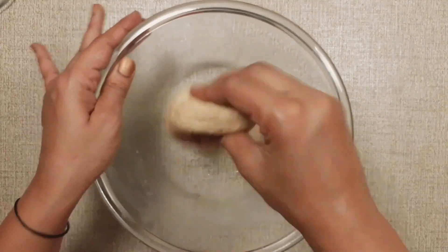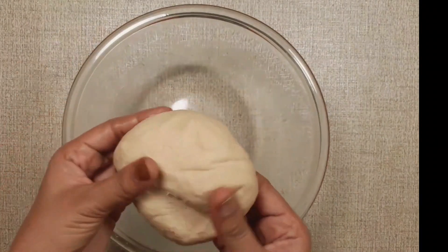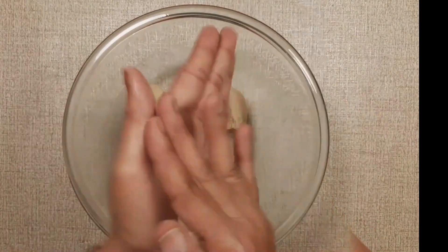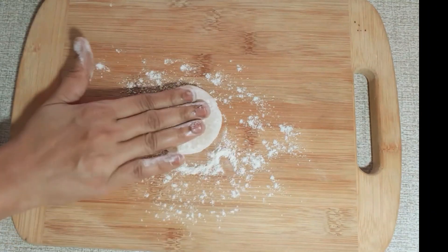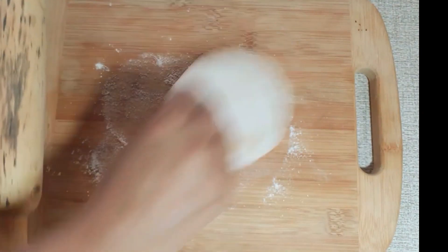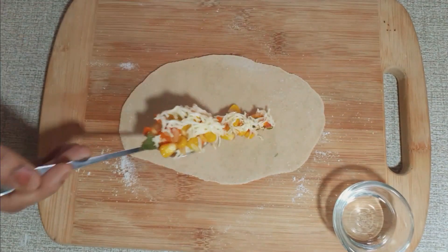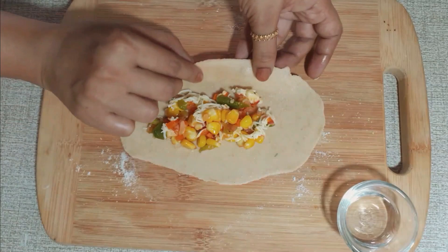The dough is completely set. After taking it out, cut it into medium-sized pieces. Shape each piece into an oval shape. The dough is ready to be stuffed. Put the stuffing into the dough and apply water on the four sides, then wrap and seal it.